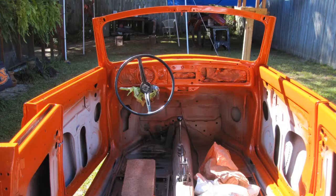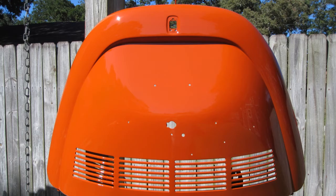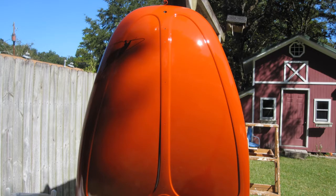We moved the car out in the sun and let it bake dry, including the rear deck lid and the hood.